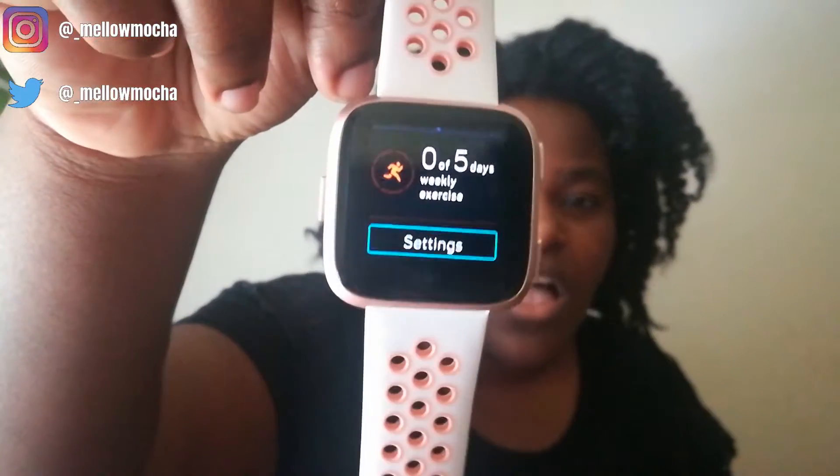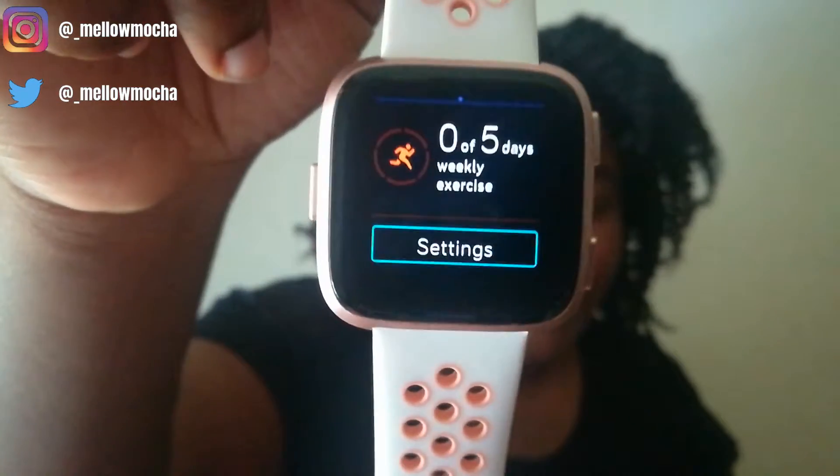It also tells you your REM sleep, deep sleep, light sleep, and how long you were awake. I found it very eye-opening — I thought I was getting seven or eight hours but this watch showed I was getting about an hour less than I thought, because apparently you wake up a lot at night without remembering it. I recently got a new bed so I want to try the sleep monitor again to see if my sleep has improved. You also have an exercise log showing how many days you've worked out that week.